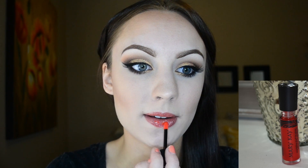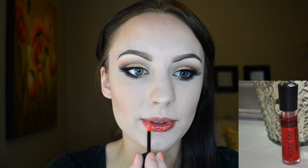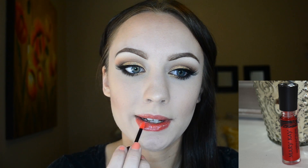I'm applying this blush onto the apples of my cheeks, working it towards my hairline. For a little bit more golden shimmer, I'm applying the Wet n Wild Fergie highlighter in the color photo bone right onto my cheekbones. The last thing I'm doing is applying the Mango Tango lip gloss all over my lips — it's a really buildable gloss and it has a lot of color for being a gloss.